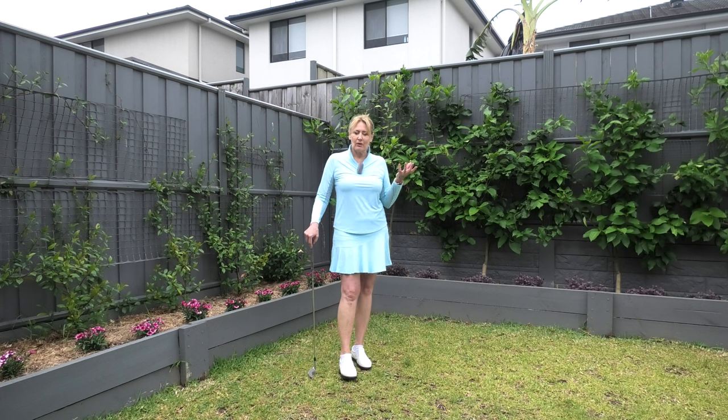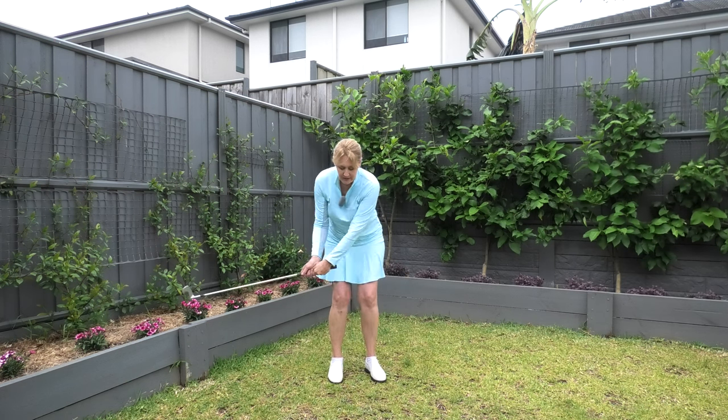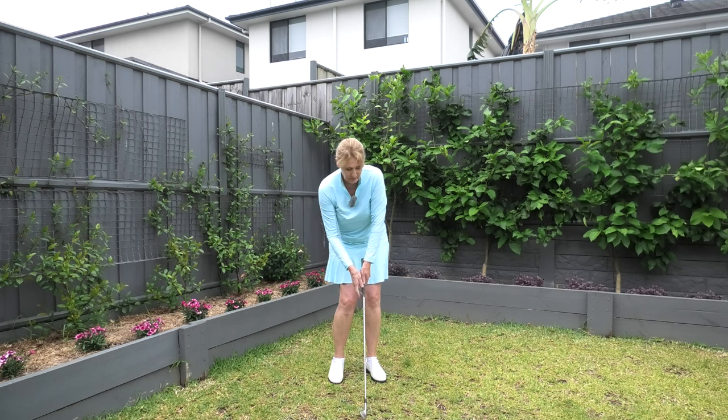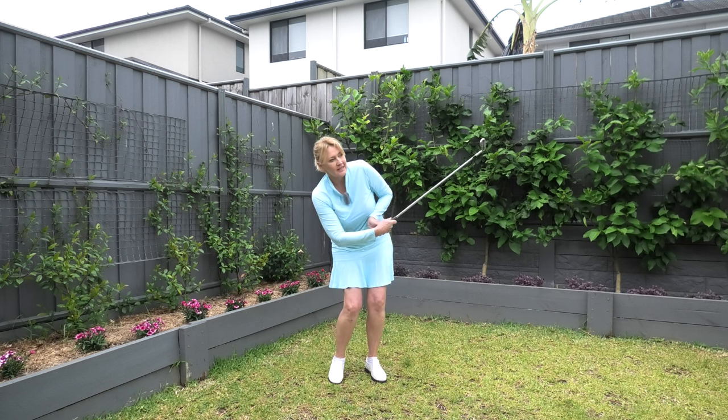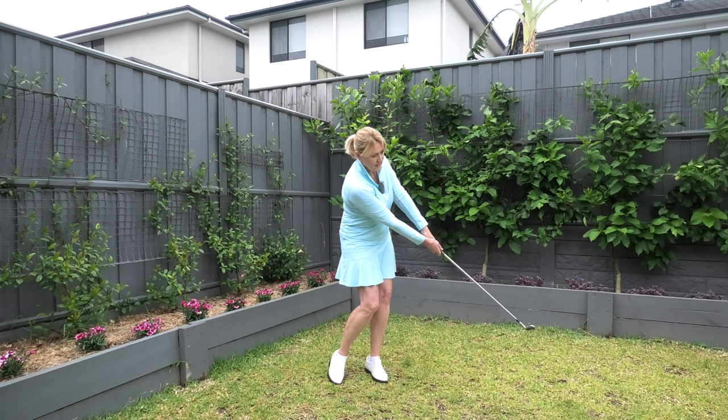The number one cause of poor pitching is the scoop — people trying to help the ball up into the air — and the leading elbow and wrist collapsing instead of getting the correct extension through the shot.